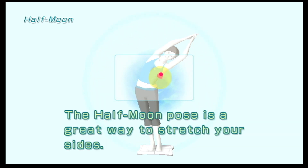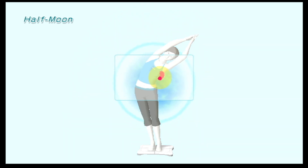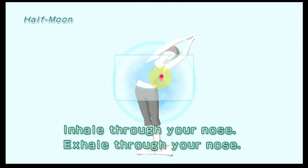The Half Moon Pose is a great way to stretch your sides. Inhale through your nose. Exhale through your nose.